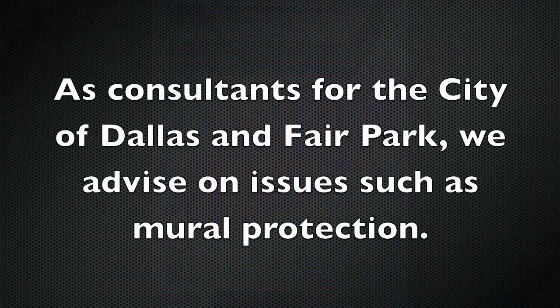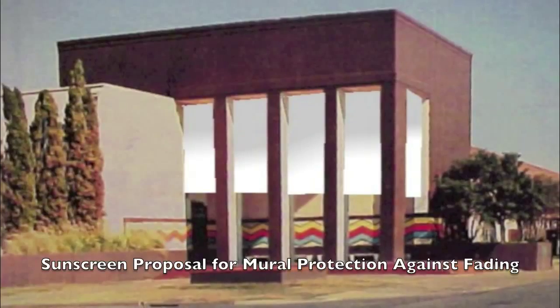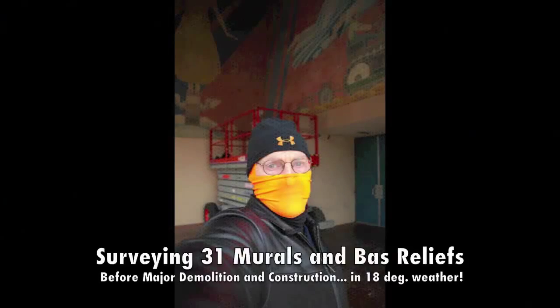Our interests in the mural don't quit with the end of the conservation project. For instance, proposals for sunscreens to protect the murals after conservation were submitted. Since the conservation treatments 12 years ago, another general survey and study of the murals was performed. And it was freezing weather.